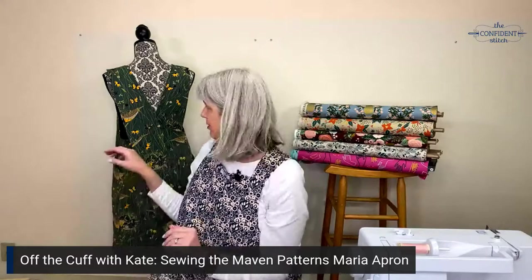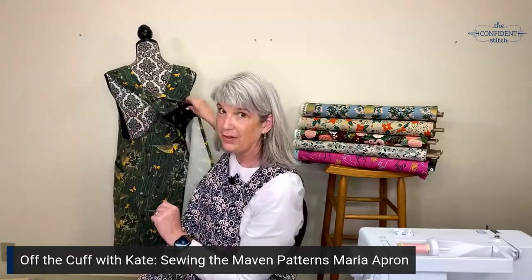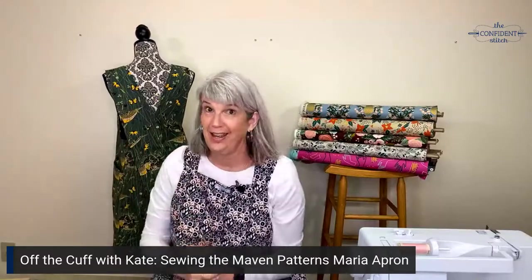Hey everyone, it's Kate. And today I'm going to talk about the Maria apron from Maven Patterns. I have been searching for a cross back apron like this for years, and I'm so excited to have this pattern in inventory.